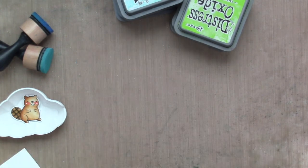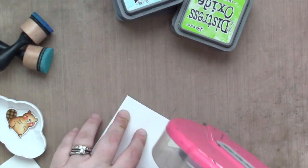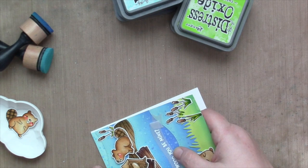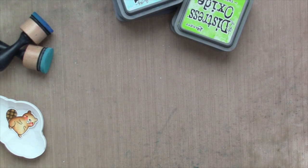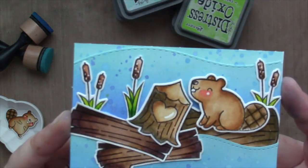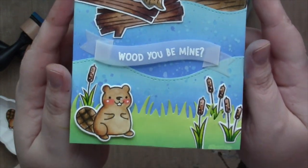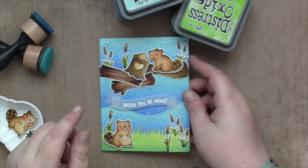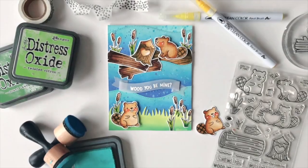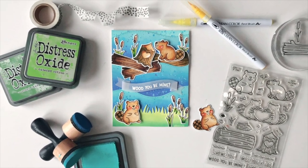Next, I'm going to fold my card base and attach it to some 110-pound white cardstock from Lawn Fawn. And that's the card! I love how it came out — it is simple, but I do love all the texture and all the layers with the water. These beavers are just so cute, and I love the puns of course. Thank you so much for joining me today, and be sure to check out this card on the Lawn Fawn blog. Have a great day, bye!